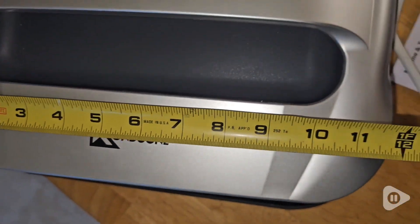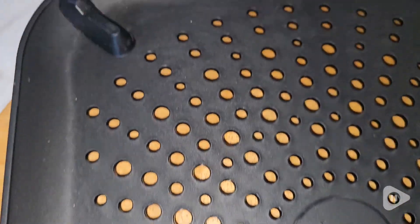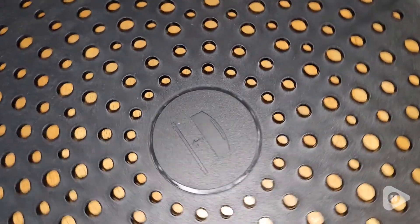It is so sleek and beautiful. The big iron plate heats up so evenly and the stand has holes that allow the heat to be distributed properly.